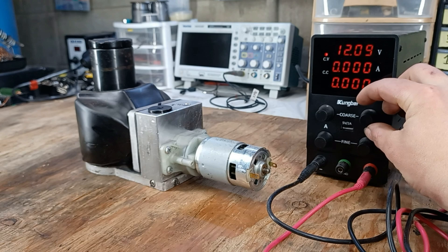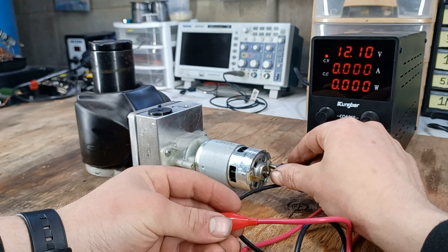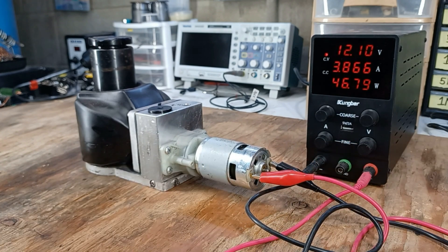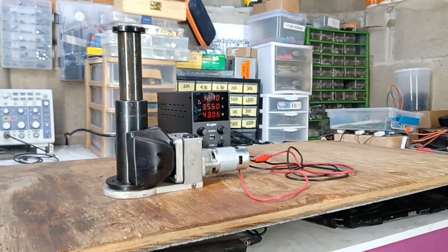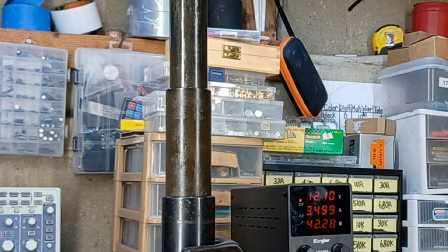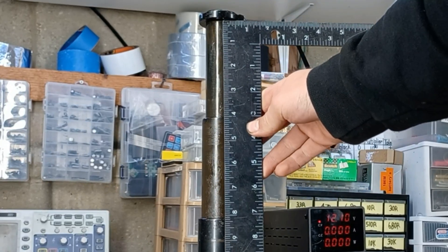After setting the voltage to 12 volts and the current to its maximum setting of 10 amps, I'll hook up the wires to see if it works. And as we can see, it works quite well — a little on the slow side though, taking about a minute to reach its full height. I do have a solution in mind, but I'll talk about that later. What I like most about this jack is that it uses a dual-stage hydraulic cylinder, which means it can reach almost double its height from before it is extended.